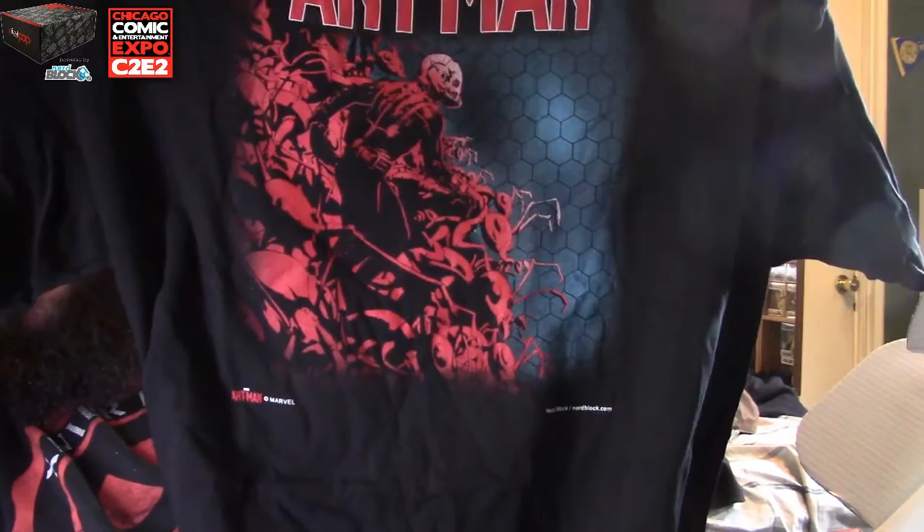So far I got two items that I don't need, but that's pretty cool. So far this box is all right — I got the mug, that's awesome. There's a nice t-shirt here. Is it my size? Yes it is! It's Ant-Man! Check that out, guys — that is an awesome t-shirt, so cool.